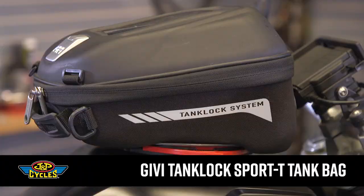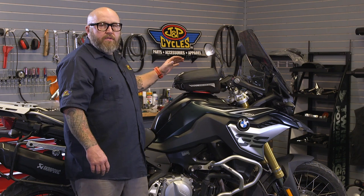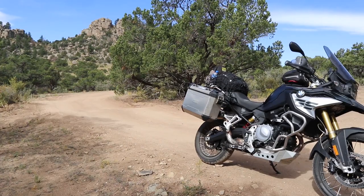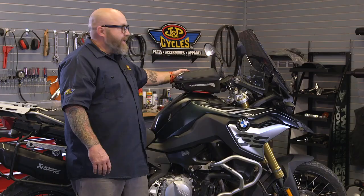Hey, it's Patrick from J&P Cycles. This is our road test review of GV's Tank Lock Sport T Tank Bag. It's kind of a small bag, but it's super handy. I actually put about 2,000 miles on this over commuting and going from Texas up here to South Dakota.